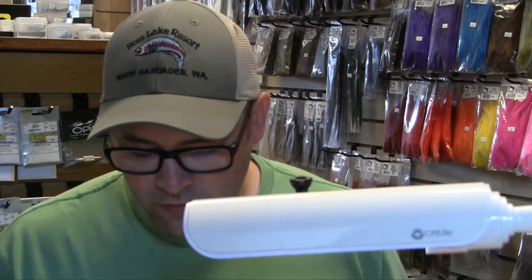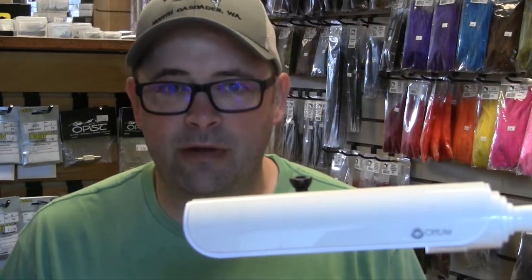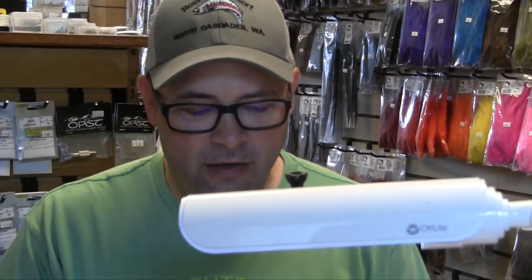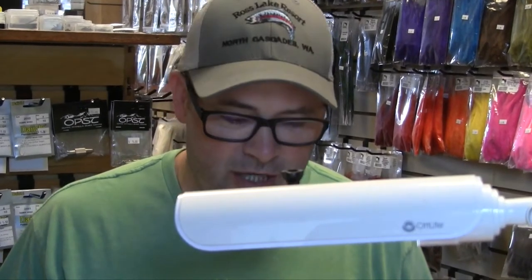The lake is just absolutely full of shiners, and so today I'm going to share with you one of my favorite Ross Lake Shiner patterns. We'll just call it the Ross Lake Shiner.